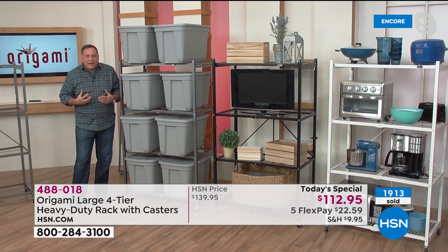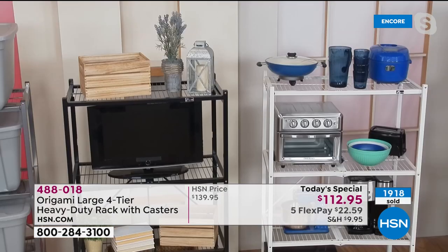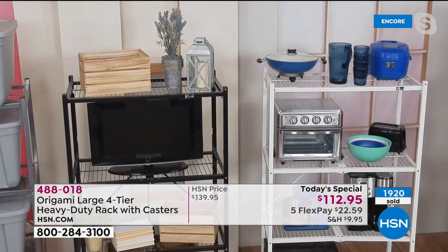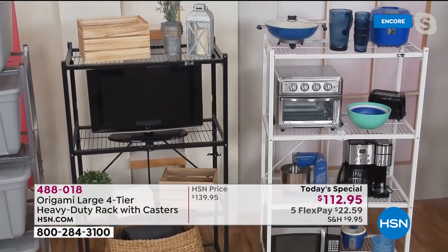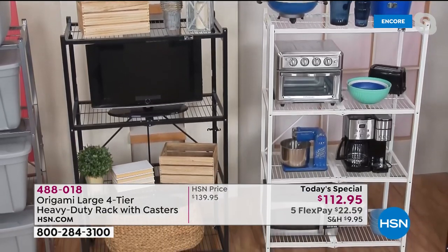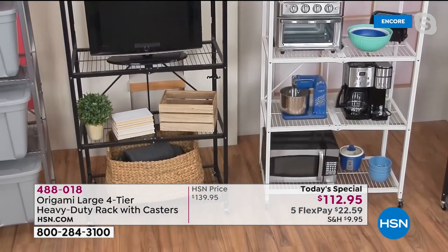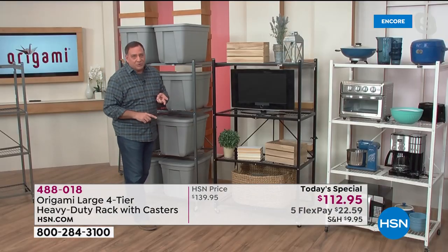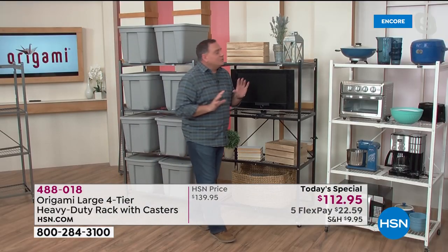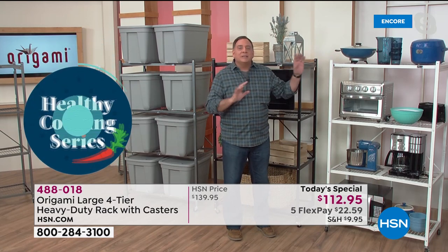If you want to use it as furniture, we're not going to tell you not to. Take a look at the next one over — we're using it as a TV cart because it's that good looking. We've got a TV on there, some books, some plants. Even in the kitchen: look at all the different things on there. You can put big heavy kitchen electrics, a stand mixer — anything you want. Everything is accessible and visible.